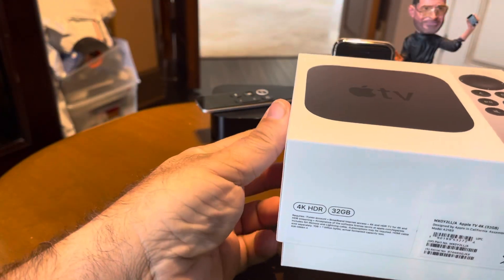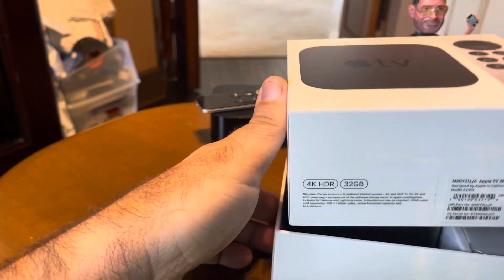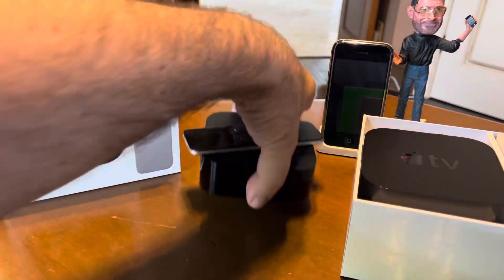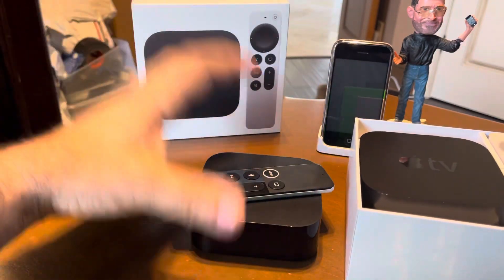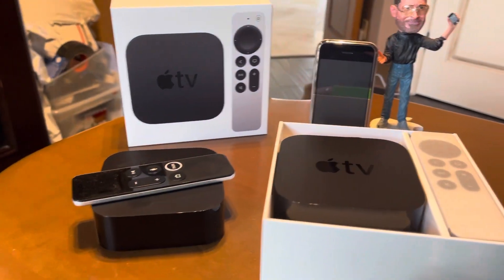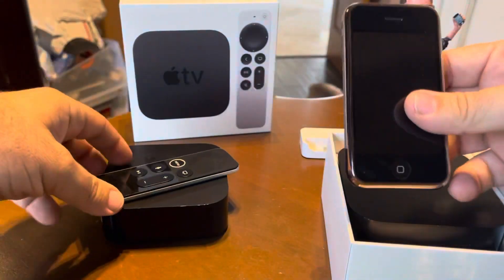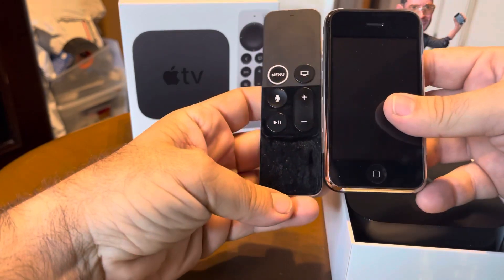Let's get to the unboxing here. There are some cool features I'll get to in a little bit. I brought this — this is the previous version of the Apple TV, I kind of just brought it for comparison's sake. And we can't do an Apple video without Steve and the iPhone 1. There it is — the size next to the controller of the Apple TV. It's crazy how small it is.